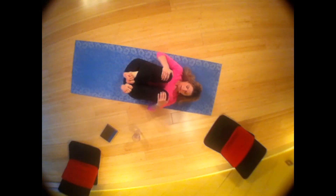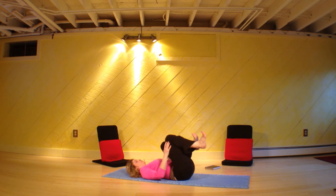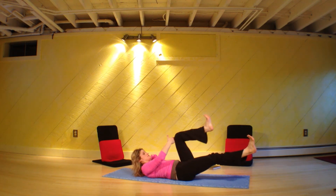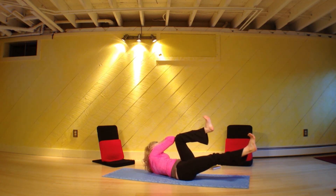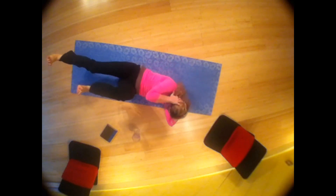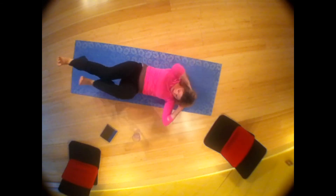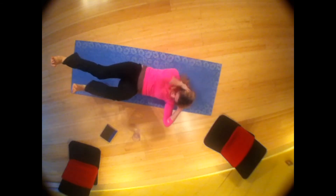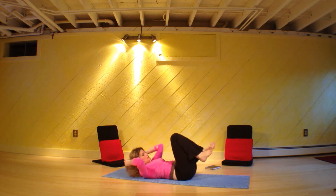Hug your knees into your chest, big squeeze. Take your right leg straight, hands behind your head. Your left knee is not going past your waistband — keep the knee in line with the hip. Right elbow to left knee, really bring that elbow toward the knee, and then switch. 10, 9 — push out like you're pushing through some heavy mud. 10, 9, 8, 7, 6, 5, 4, 3, 2, 1. Hug your knees to your chest.